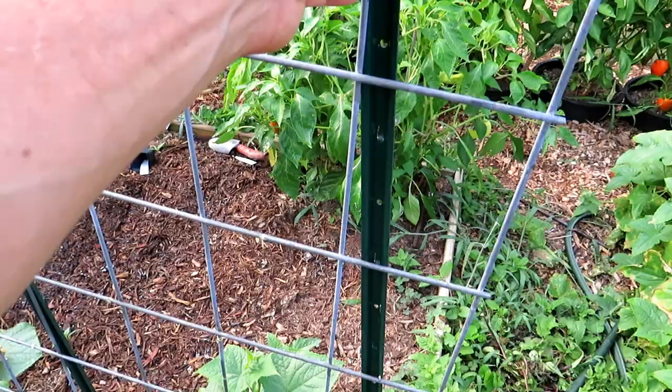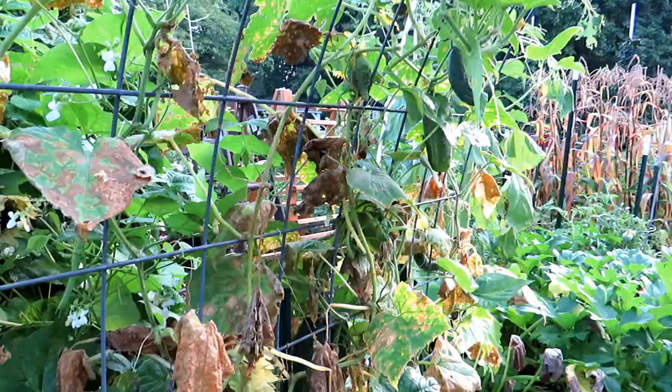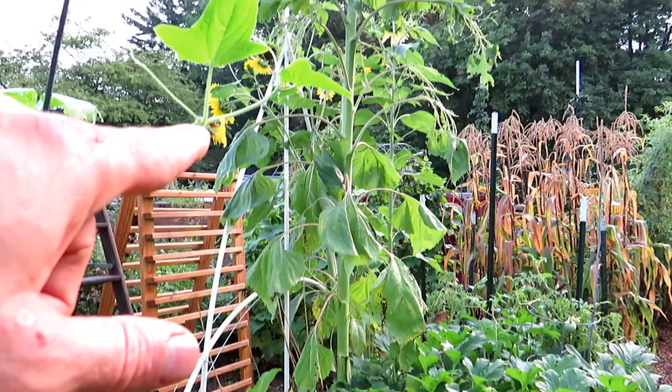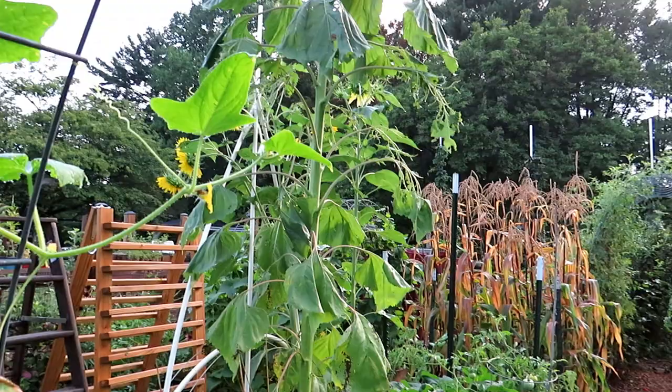Thanks for watching. I hope this gives you ideas of different ways you can grow vertically and trellis your plants — it will save you a lot of space. I highly recommend growing vertically because you can create so many different cool designs. You can create all kinds of garden art using trellises — it's functional, it's beautiful, and it's really inexpensive if you look around. Thanks again for watching, and please check out my seed shop at therustdgarden.com.